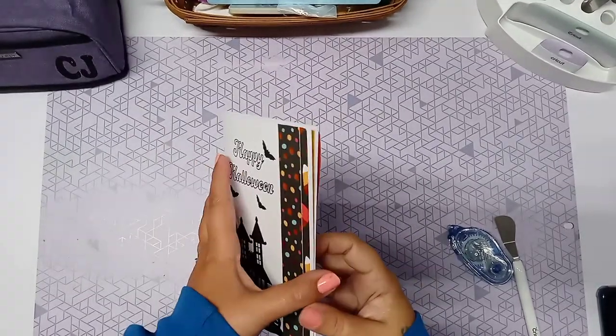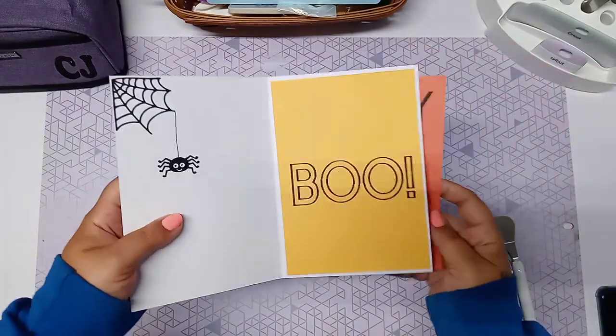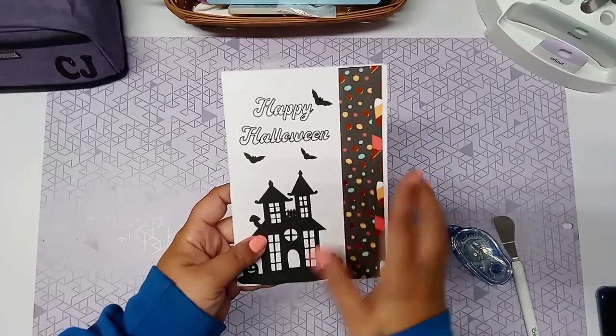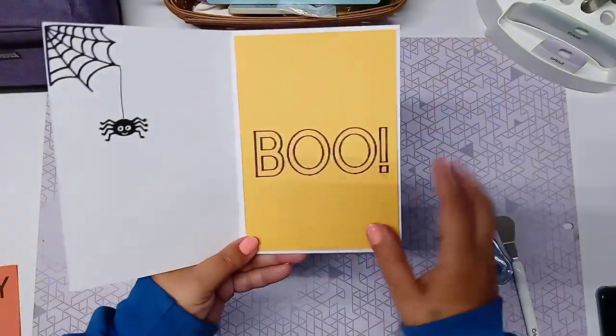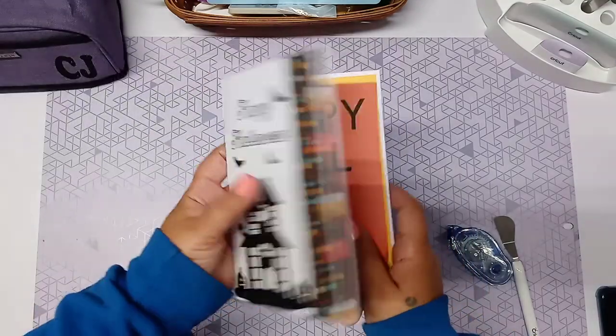Hey guys, so today I'm going to show you how you can do this with your cards without a card mat. Basically what we did in our last video was we did the front and back and the inside left that I cut out for. And now we're going to draw or print and cut for the inside piece.